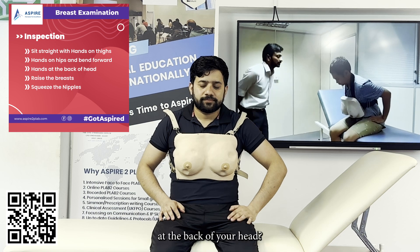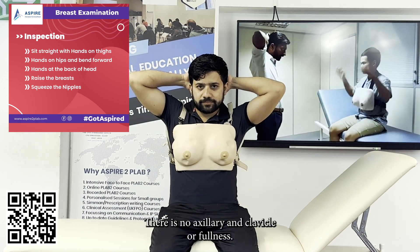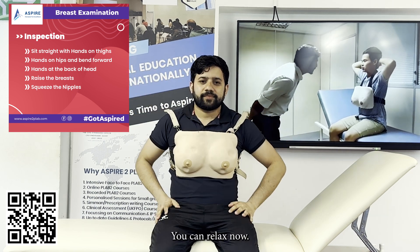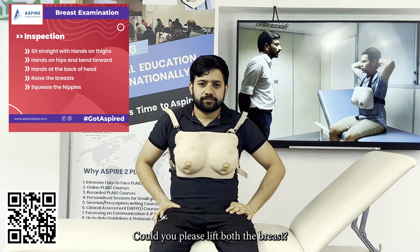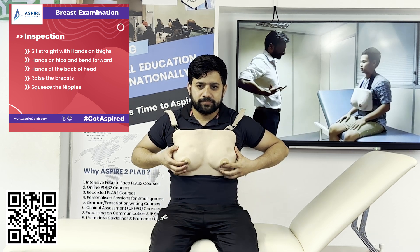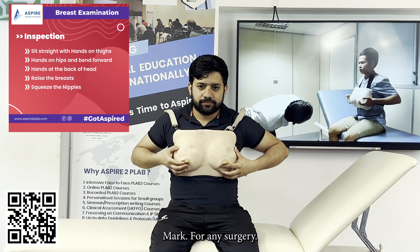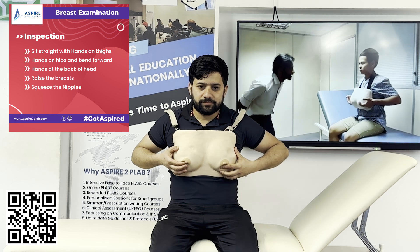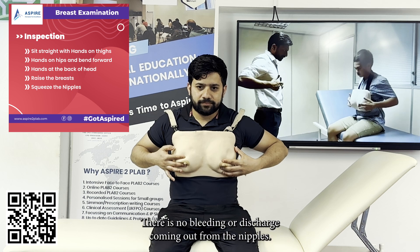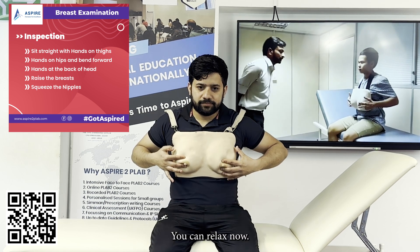Could you please put both hands at the back of your head? There is no axillary or supraclavicular fullness. You can relax now. Could you please lift both breasts with two fingers? There is no fungal infection and no sign of any scar mark or previous surgery. Could you please squeeze both nipples with two fingers? There is no bleeding or discharge coming from the nipples. You can relax now.